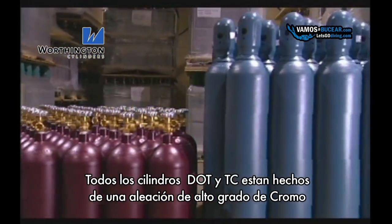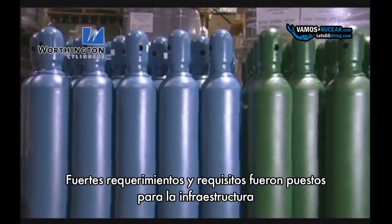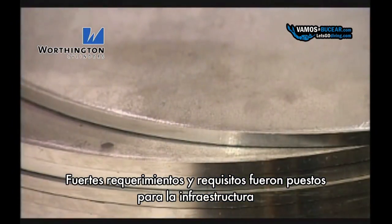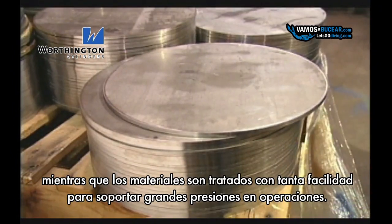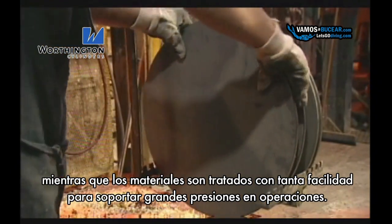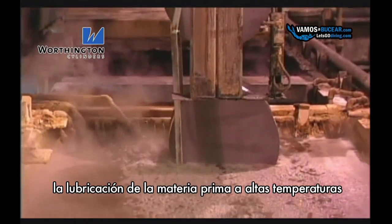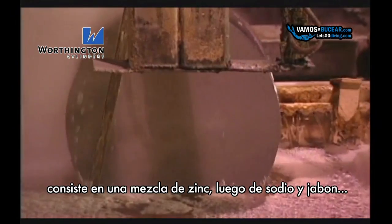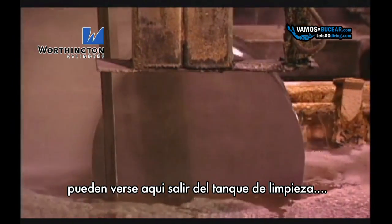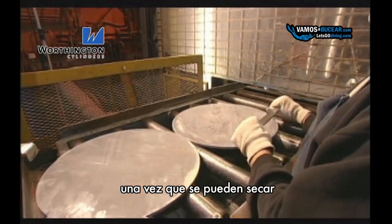Our DOT and TC cylinders are made from a high-grade chromoly alloy. Very stringent requirements are placed on grain structure, impurity levels, and micro-cleanliness. Raw material is spheroidized and annealed for greatest ductility in deep draw operations. Lubrication of the raw material prior to deep drawing consists of zinc phosphate and sodium stearate, or soap.